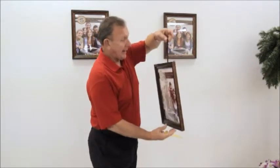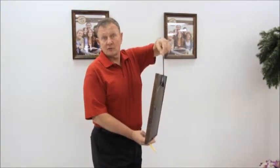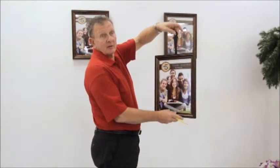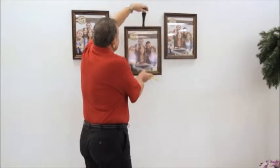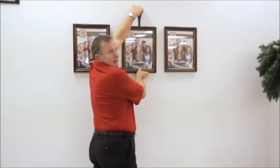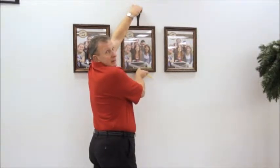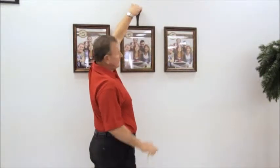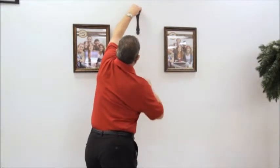You simply hang the installation strip in the wire or the sawtooth. Hold it with your finger and with the aid of the audience, I would like you to tell me when you feel the picture is level and equally distant between the two pictures. Simply remove the picture and trace out the hook.